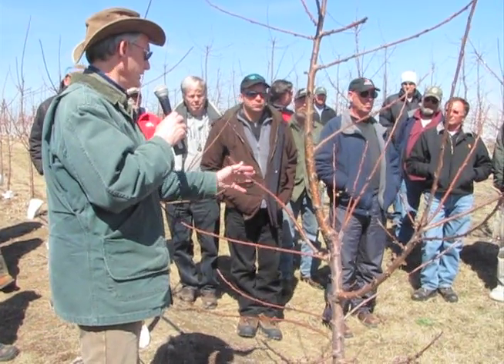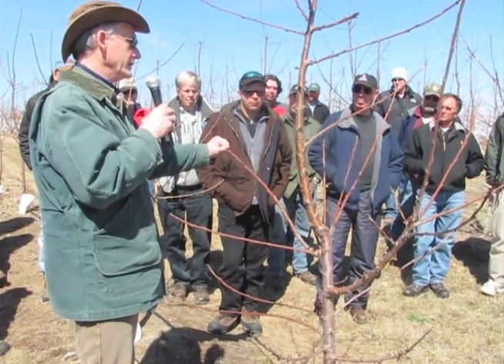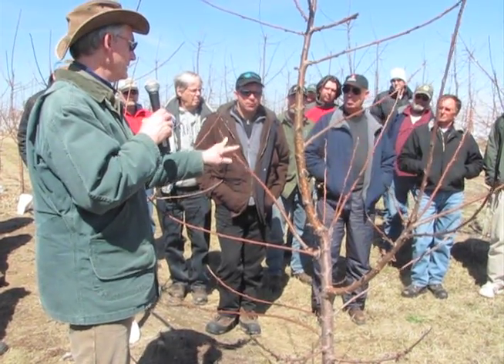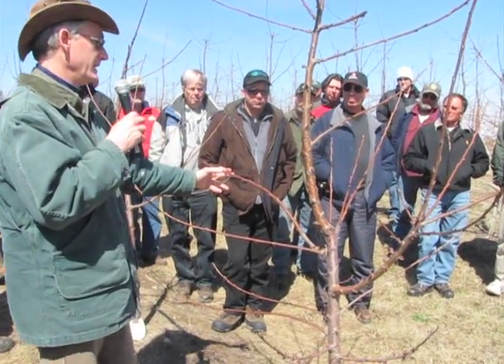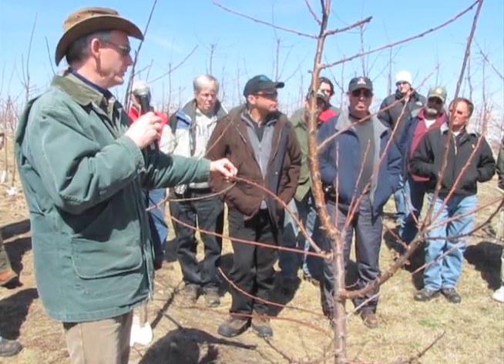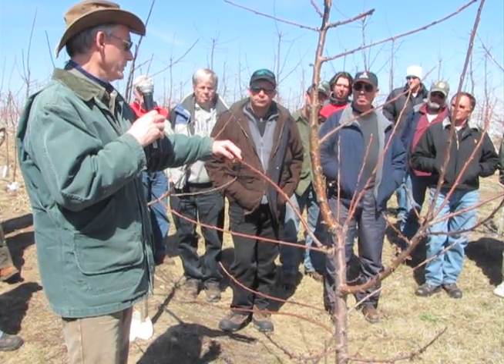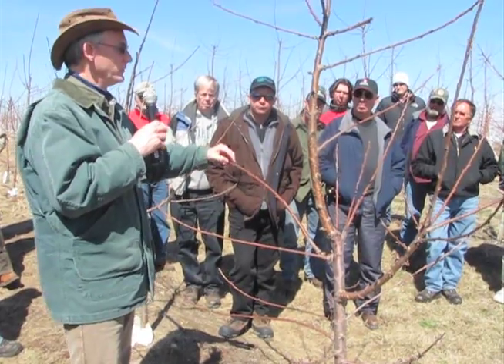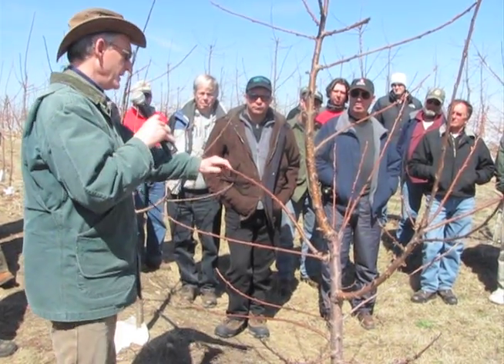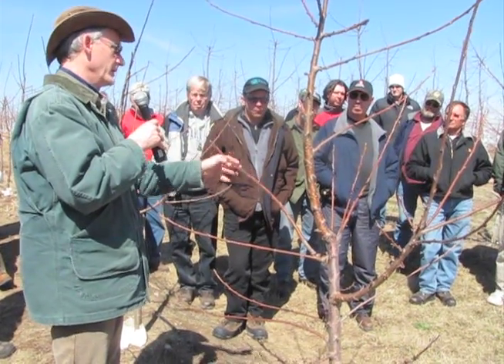What I would do is cut 20% off of that tip so I don't have a heavy cluster two years from now. I'd be cutting it right about here. But where I'd make that cut — if I had the crew to do it — I'd tell them to cut to where you've got a bud going that way and a bud going this way, and that will fill that space rather than making an indiscriminate cut which might give you an upright or downward growth.